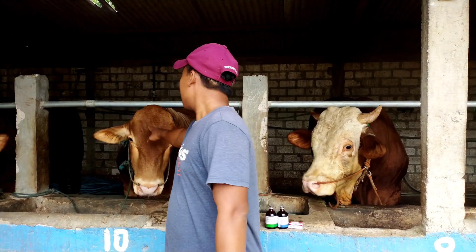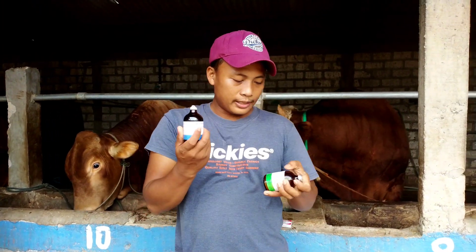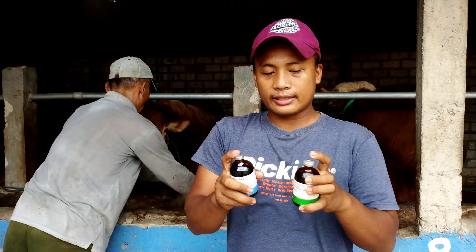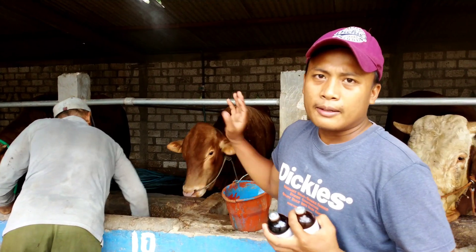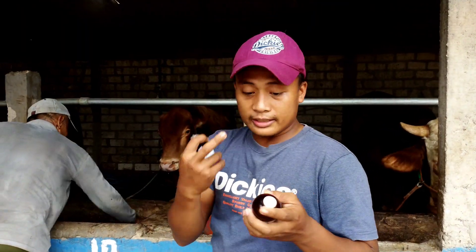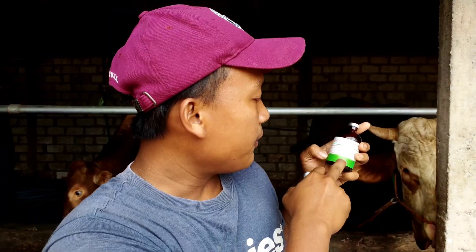Untuk kali ini saya akan sharing dan berbagi pengalaman dengan teman-teman. Sedikit pengetahuan saya, semoga bermanfaat. Untuk penanganan sapi baru ini, kemarin saya injek pakai dua obat ini: Pen Strip dan Multi-Fit, saya injek 10 mili, 10 mili, dua titik. Pen Strip fungsinya itu antibakteri spektrum luas, jadi buat mengatasi bakteri di dalam yang sering mengganggu pertumbuhan sapi.